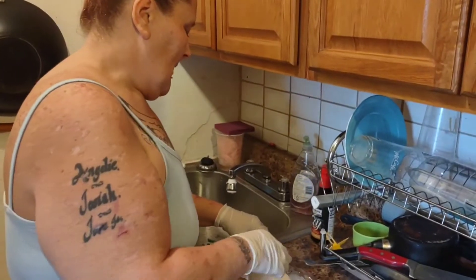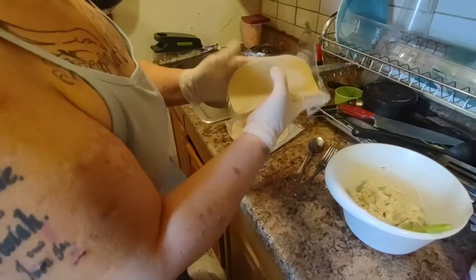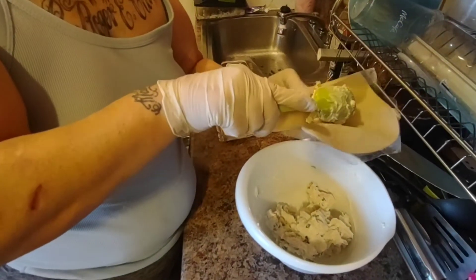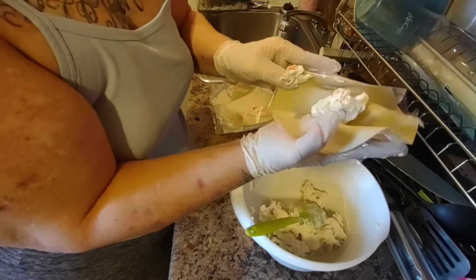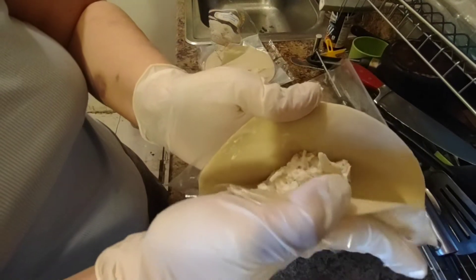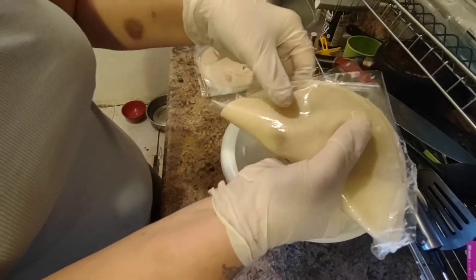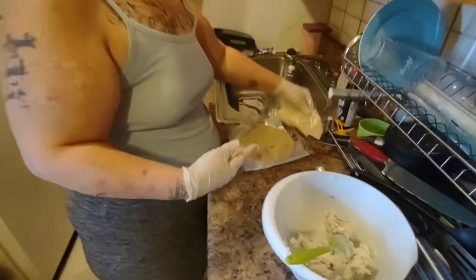Alright, I already opened up the discs. So what we're going to do is put some crab in there and then close it up — see. These are really big ones. And I got to do a whole bunch.